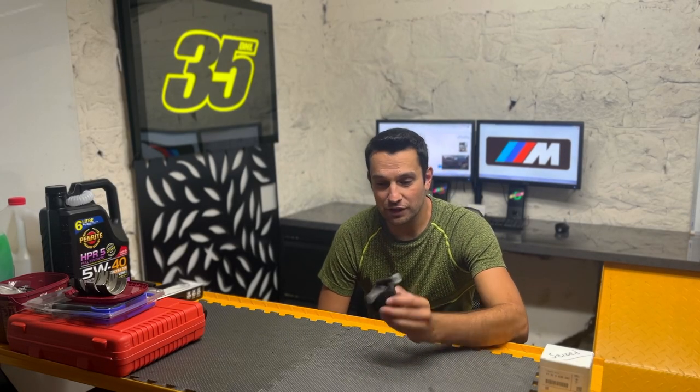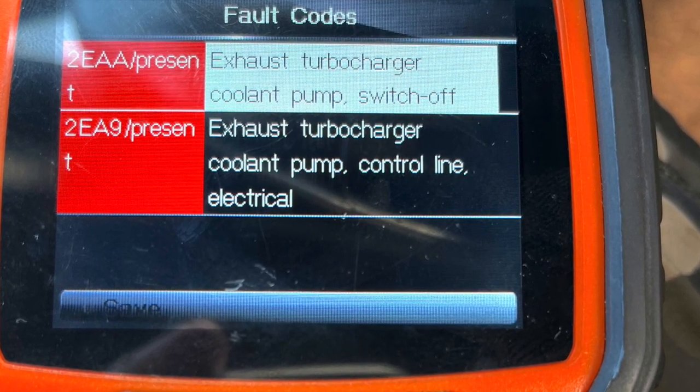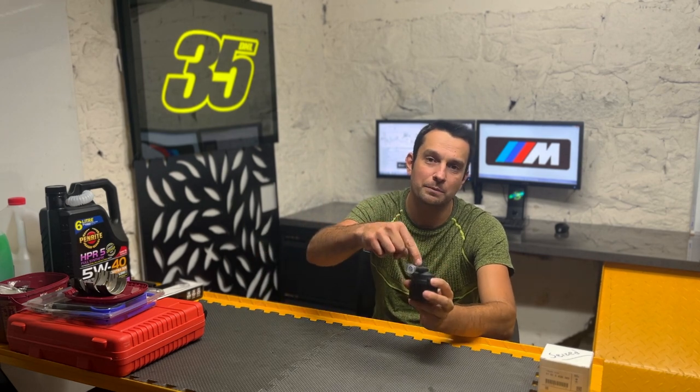Today we're gonna make a quick video about this tiny little water pump here. If you get codes 2EAA or 2EA9, they refer to the exhaust turbocharger coolant pump, which is this little fella here. It's got nothing to do with your exhaust system, not because you straight piped your car or because you're running catalysts. The reason it's called an exhaust turbocharger coolant pump is because it drains coolant out of the turbochargers — the flow is out of the turbocharger, into the pump, and then to the radiator.